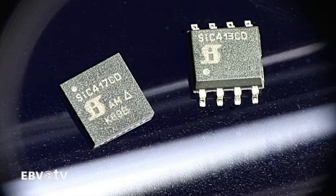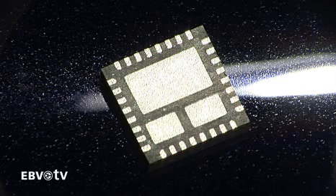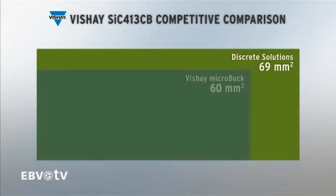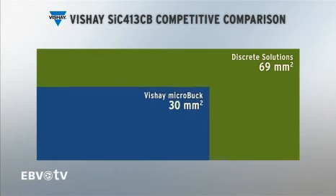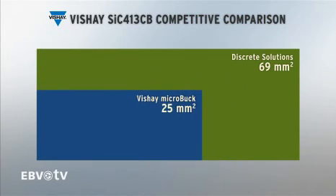two PWM-optimized N-channel MOSFETs, and a bootstrap diode, giving you all the active components for a buck regulator in a single package that needs much less board space than discrete solutions. And less real estate for power conversion means that you have more space for critical system functions.